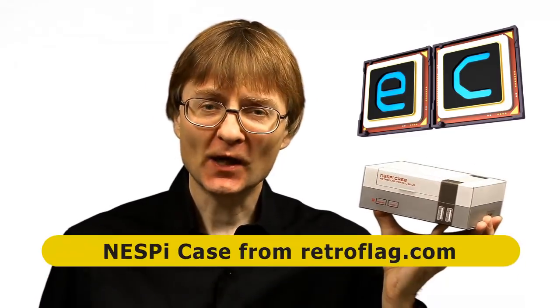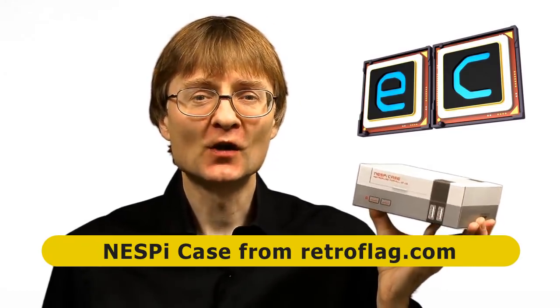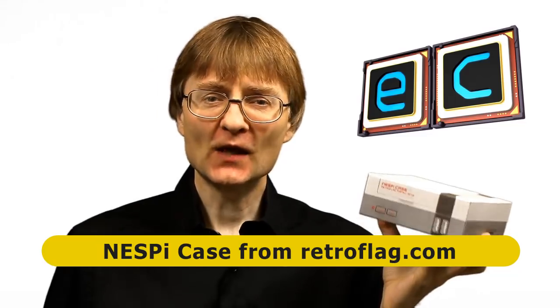Welcome to another video from ExplainingComputers.com. This time I'm going to look at the NESPi case for a Raspberry Pi, which has been sent to me for review by my friends at RetroFlag. As you probably guessed, this makes a Raspberry Pi look like a NES, a Nintendo Entertainment System console.